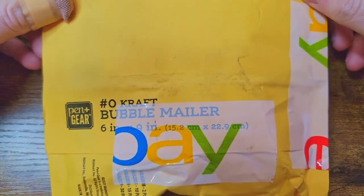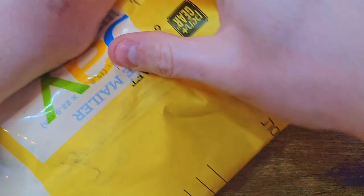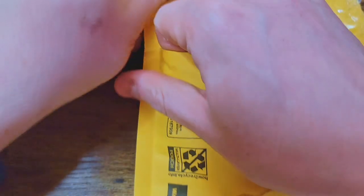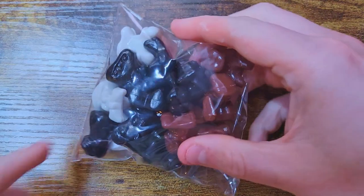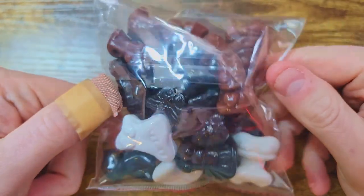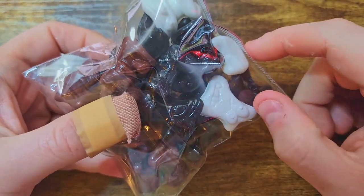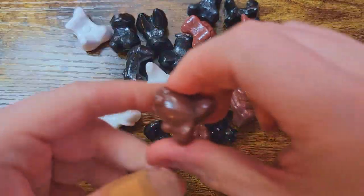We are going to start by looking at some of these OGs. I found a nice, more themed color lot — one of the color schemes I am trying to complete. Let's get these guys out. A nice little bag of whites, blacks, and browns. I didn't care so much about the browns because I just wanted these couple whites, and then there was a whole bunch of the black ones.